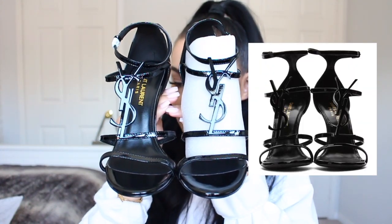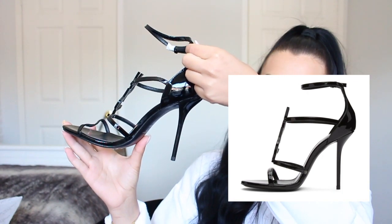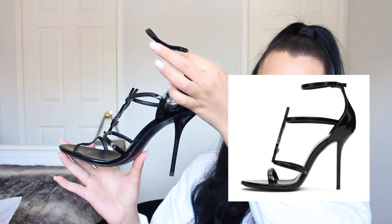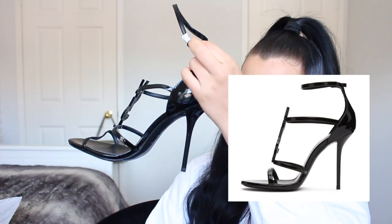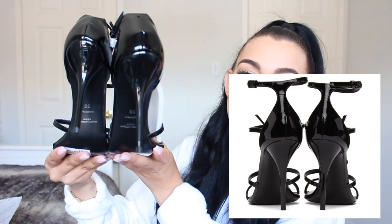Let's do some side-by-sides — here I have one with the white thing and one without so you guys can see better. Here's the front view, the side view — this got a little bit warped in the mail but it'll easily warp back — and the back view. The real ones go for $995 US dollars and on this website we got them for $198.